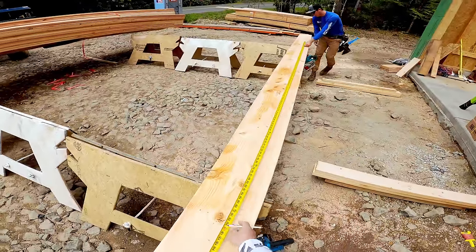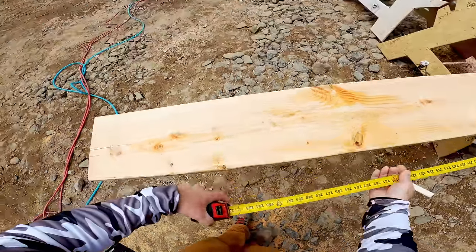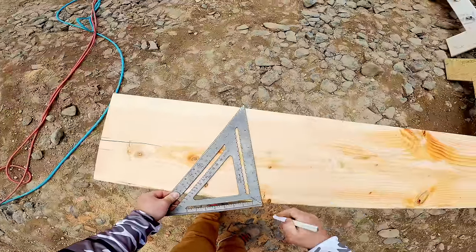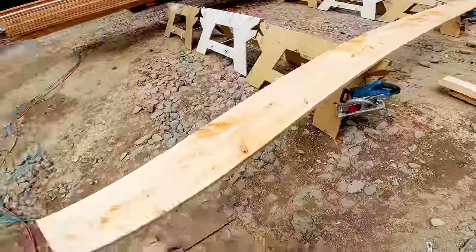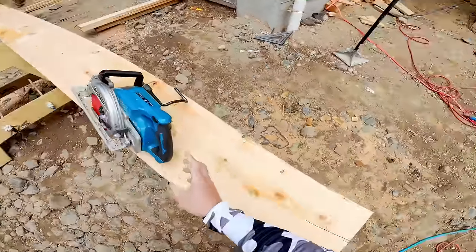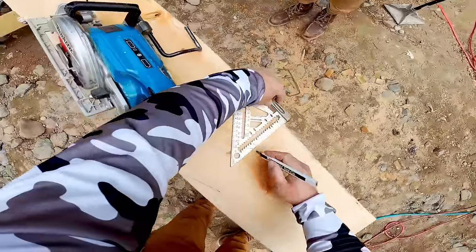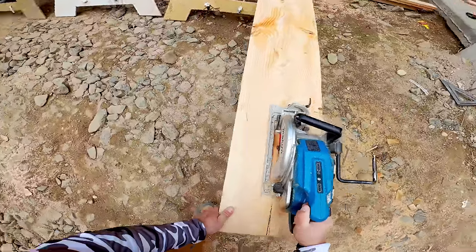Finally we are ready to cut some rafters and frame this roof. The 24-foot rafters did not give us quite enough tail because we have to go an inch and a half past the plates because of the foam sheathing we're using, and we have 16-inch overhangs.